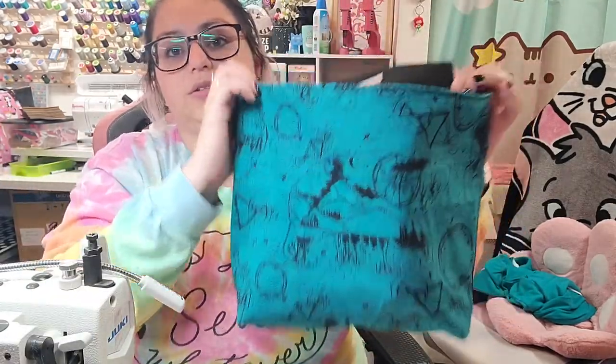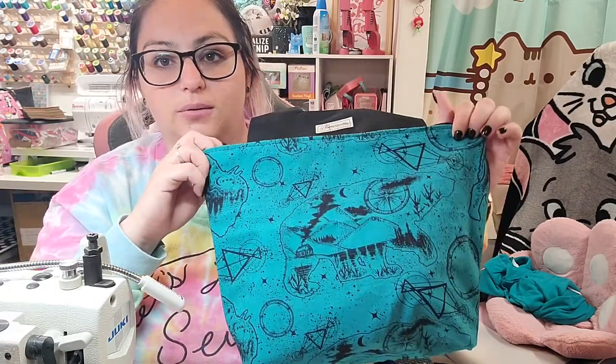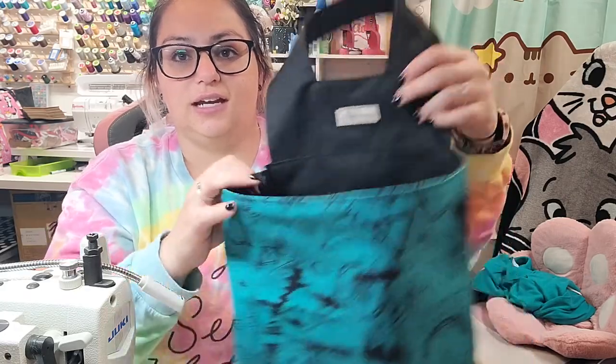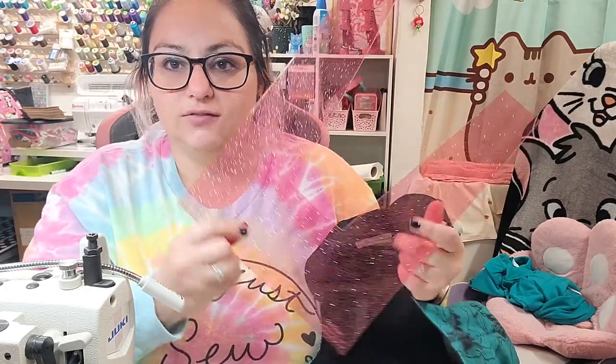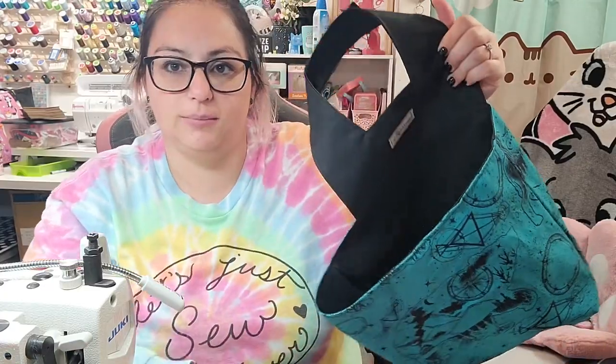I used fabric from Marybeth Made It. It's currently on pre-order but not for much longer — the pre-order ends this week. I used waterproof canvas to line it, and I have a cork name label from Marybeth Made It. I also have a cutting portion of the video and used my pink glitter template from Marybeth Made It.